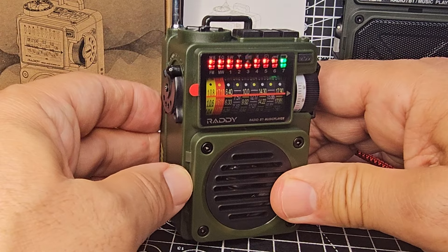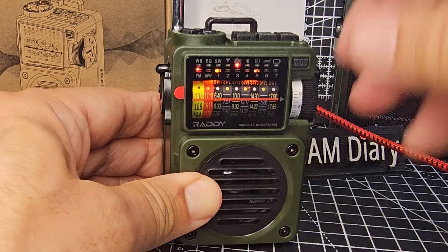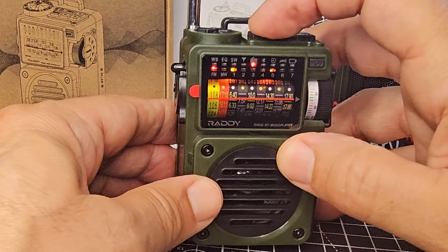They've got Bluetooth mode, SD card mode for playback, and radio mode. On the top there you've got your band selector.